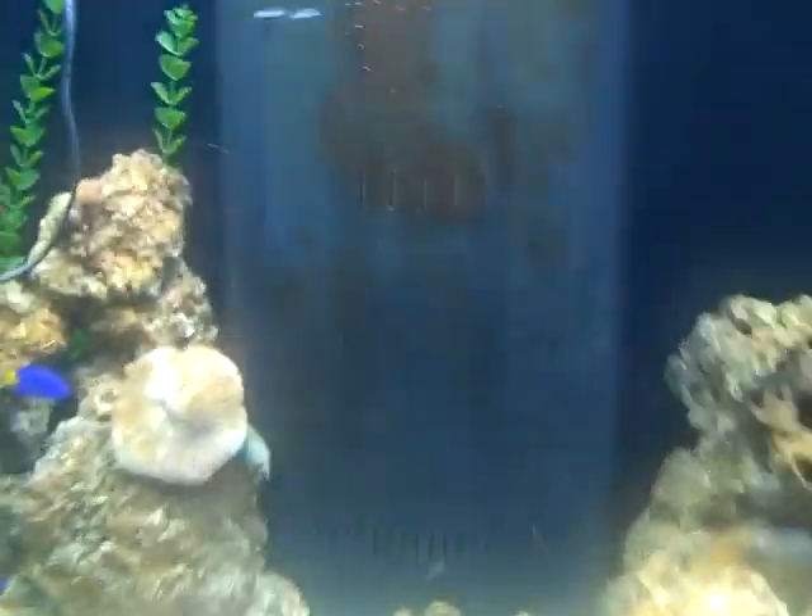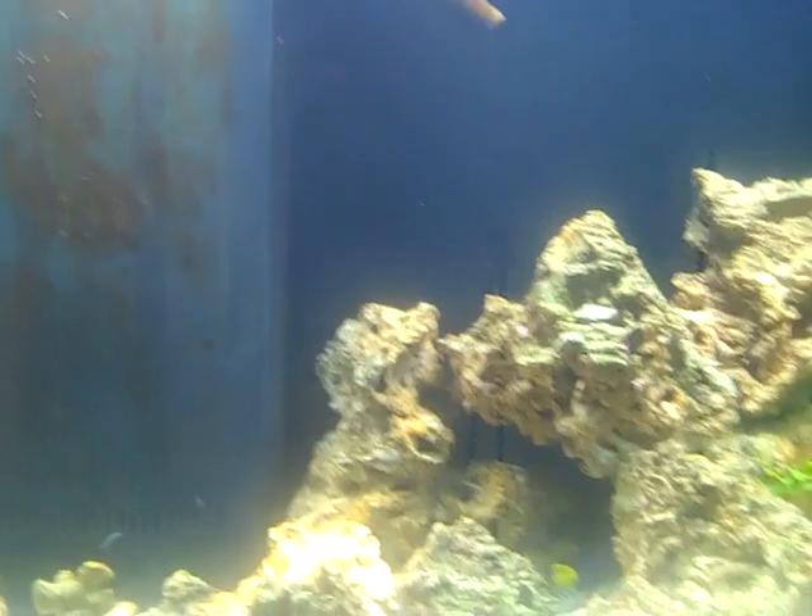We're going to get more fish, but right now my store — I think I told you guys this already — I can do shipment, but it's going to be a while.